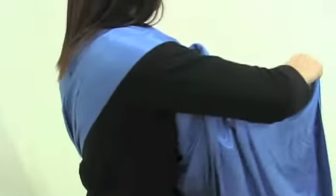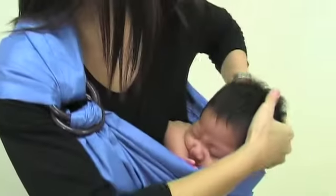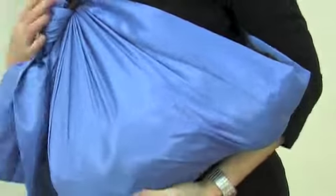Use the opposite arm to support the baby's whole body up to the neck and head. Slowly remove your arm so that it is now outside the sling's pouch. You will now support baby and pouch from the outside with this arm.